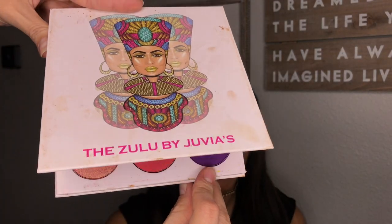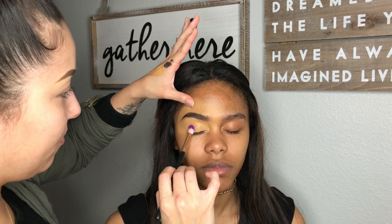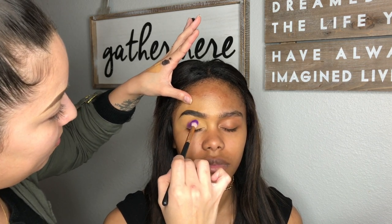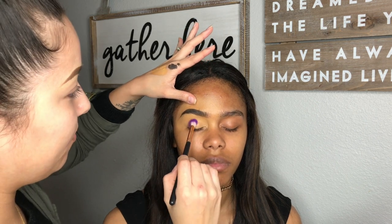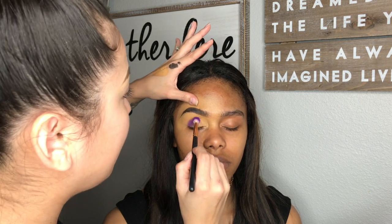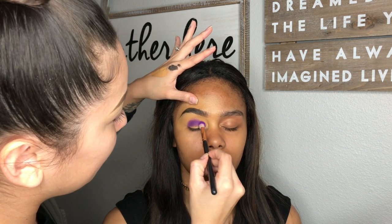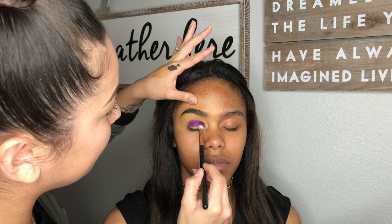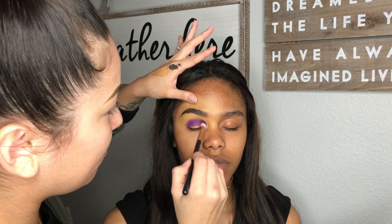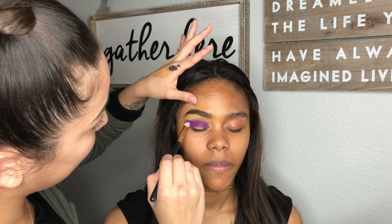Using the Zulu palette, I am dipping into that purple shade and packing it all into the crease and a little bit under the crease. Then buffing out the edges with that same brush, which kind of helps it blend on its own.